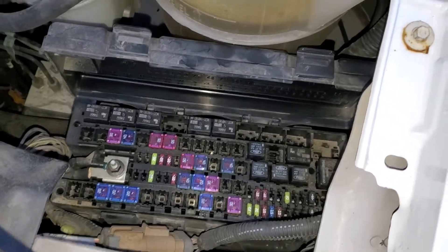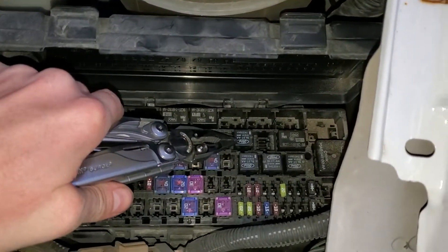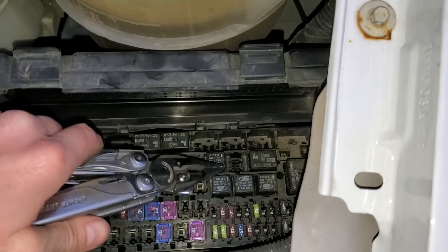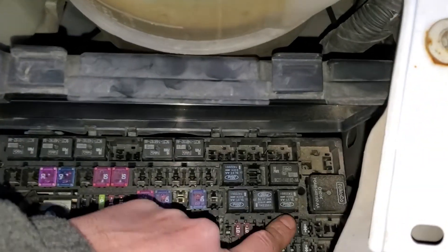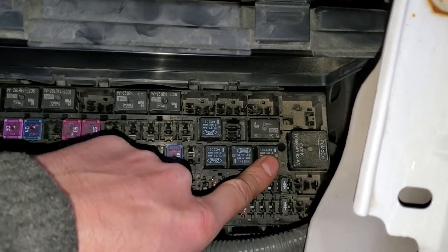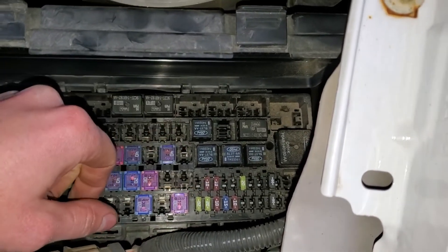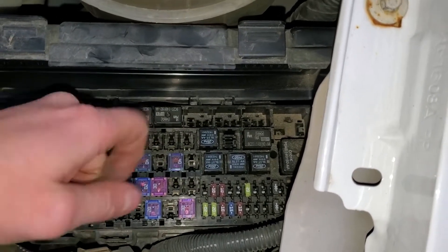As far as the air conditioning goes, the relay for that is going to be this one right here. You can try tapping on it, or you'll probably have best luck swapping it with a known good relay. These two on the left I believe are for trailer lights and this one is for the backup lights, so none of these are really mission critical — good candidates to swap with. If you swap the relays and your AC kicks on, then you know the relay is probably the issue.